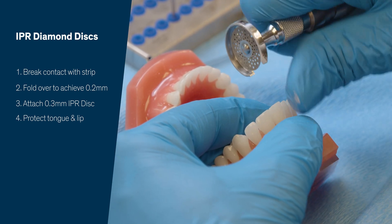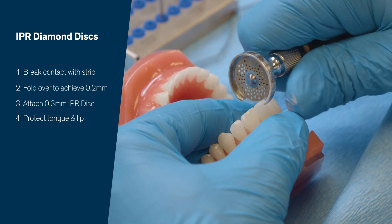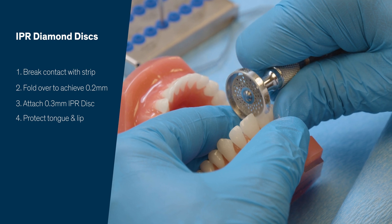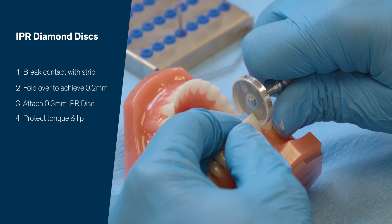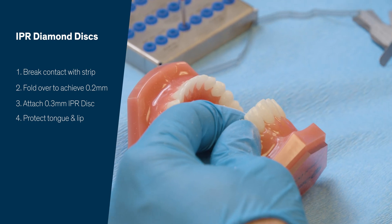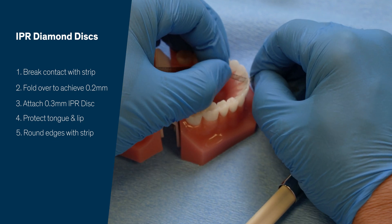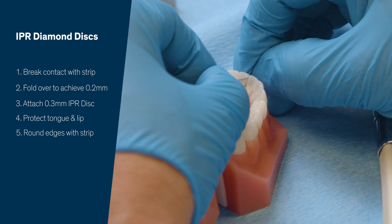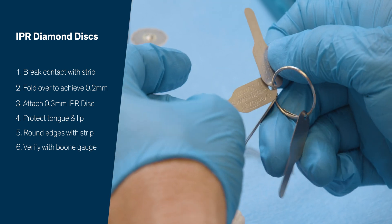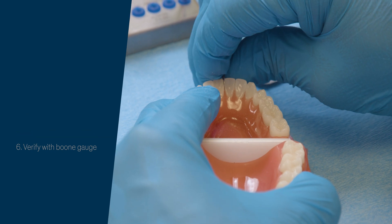With the patient positioned properly and my disc positioned properly, I will use a finger rest and slide it through. Then I'll go back with my strip to round off any edges. Then I'm going to measure — you want to check the boon gauge, get to the 0.3, pass it through, and it goes all the way down.